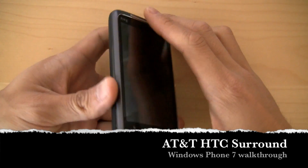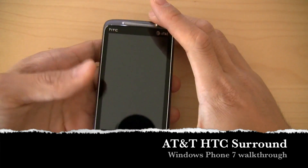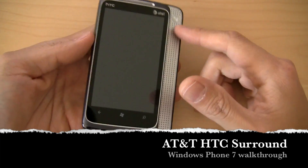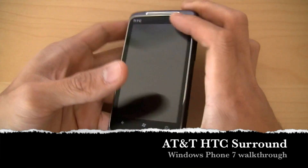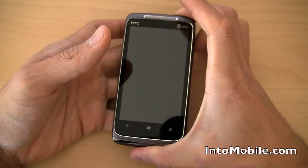Hey guys, Will here with Intu Mobile. This is the HTC Surround, the Windows Phone 7 device from HTC with the slide-out speaker deck. We just unboxed this sucker, did a little quick hardware overview. What we're going to do is take a look at the software, and I'm going to boot it up there real quick.